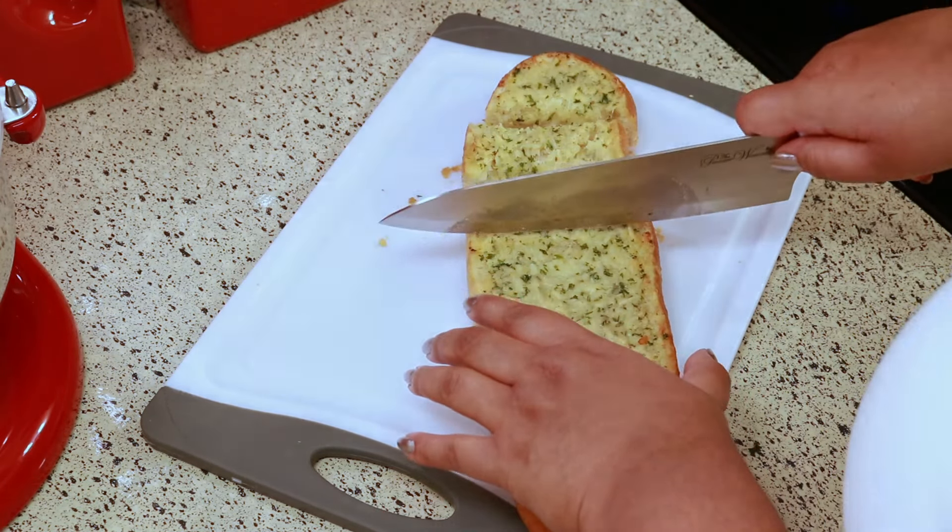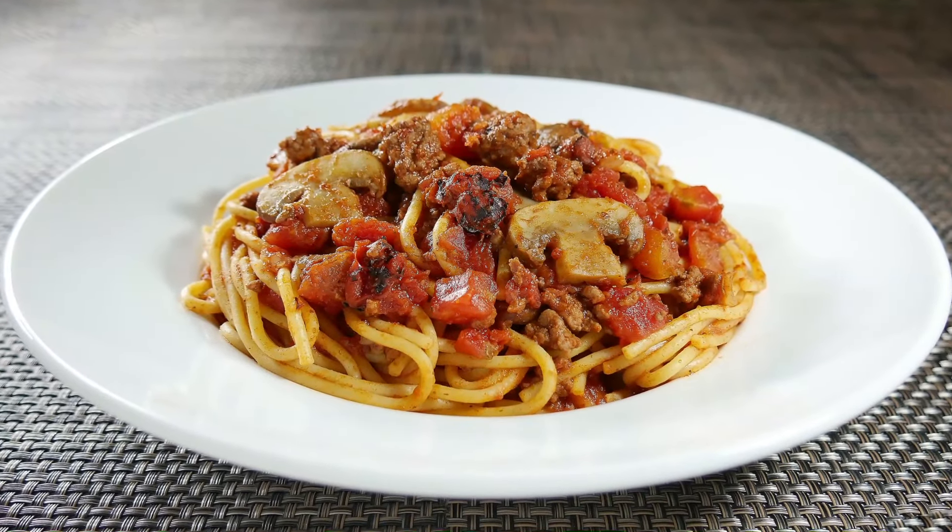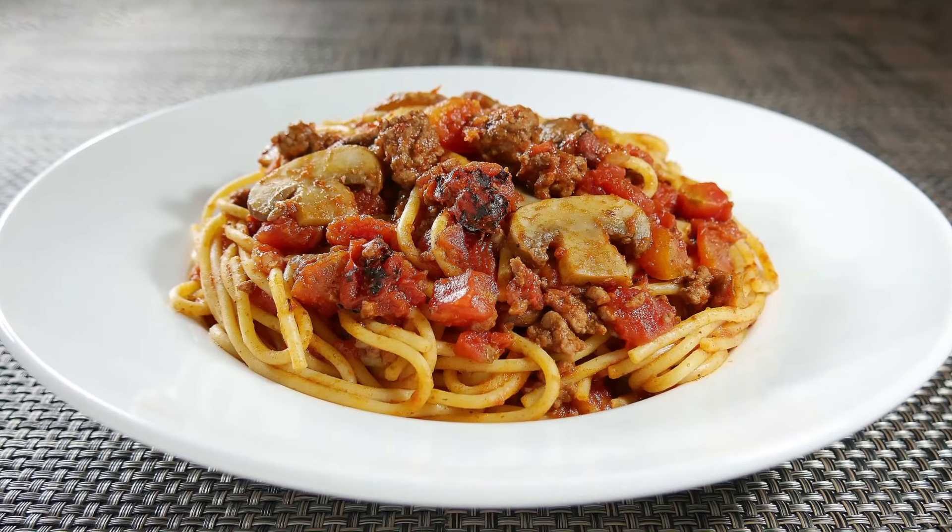That day I made some delicious homemade spaghetti to go with it, and it's my own recipe. If you're interested in a spaghetti recipe, I'm going to leave my link below for you.